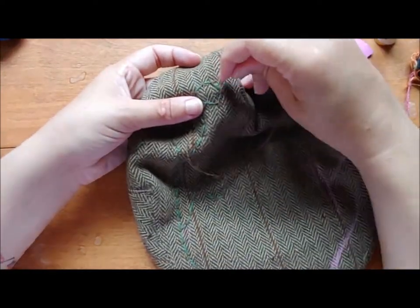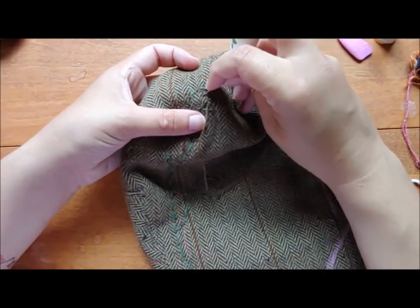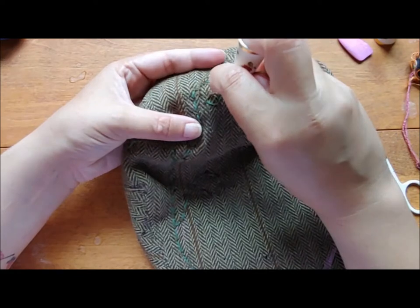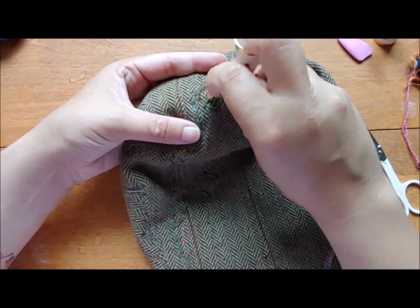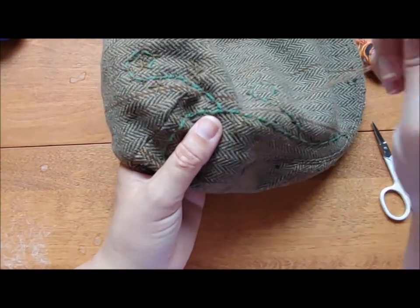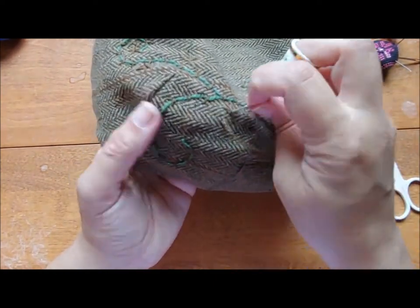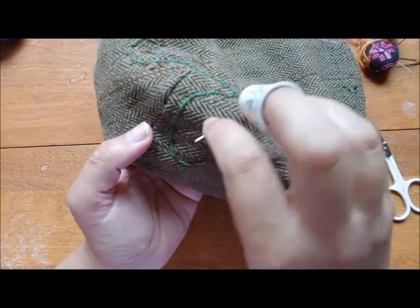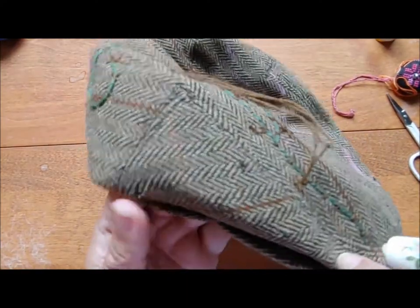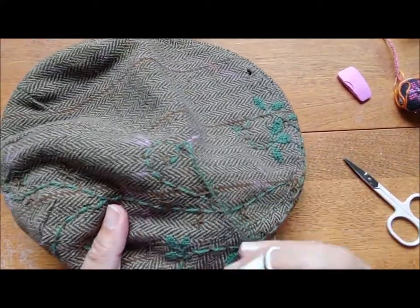I'm going to keep using this brown thread to lay down the straight stitches for the spiderweb roses: two long cross stitches and one more from the outside down into the center. This part isn't very exciting because it's brown on brown. I'm just putting flowers where they feel right or sometimes to cover holes. I have a few more holes at the front and the side, so I'm going to add another vine. I finished the last vine and all of the spiderweb bases.